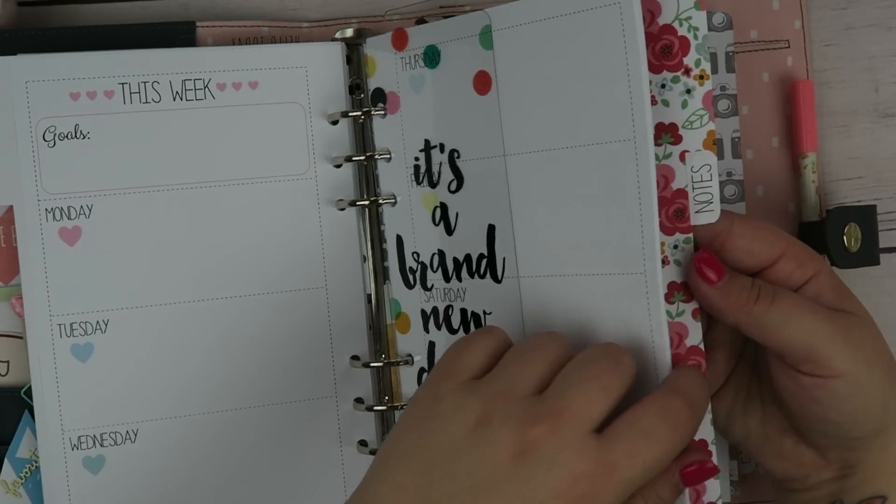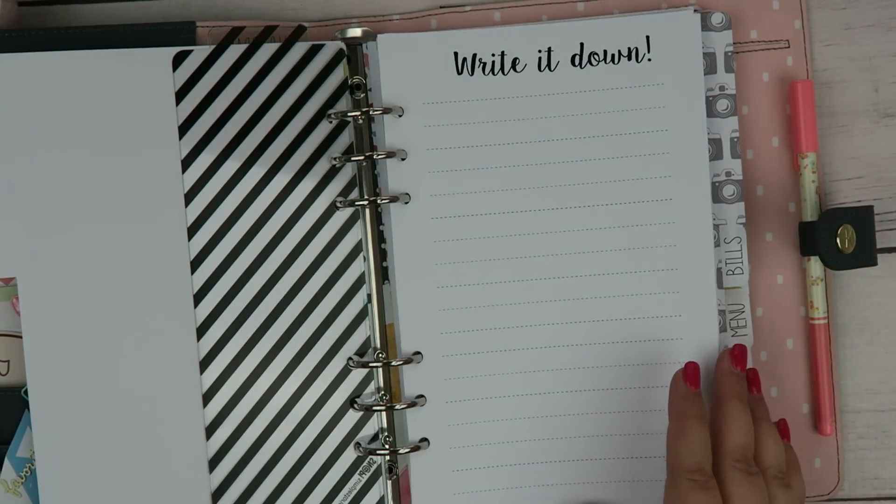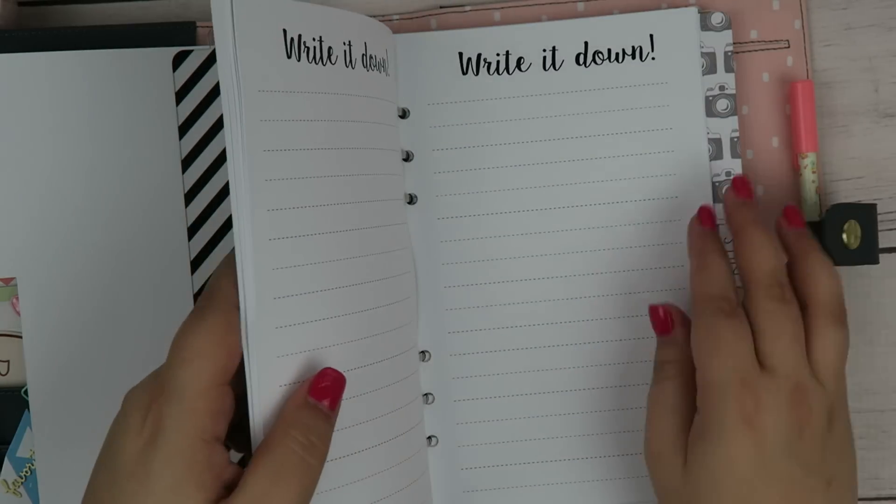And then we have a notes section. The notes section is just that — if I have something that I need to jot down. Basically it's just a bunch of lined paper.